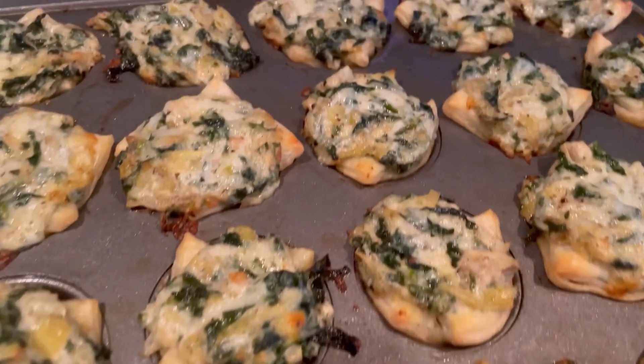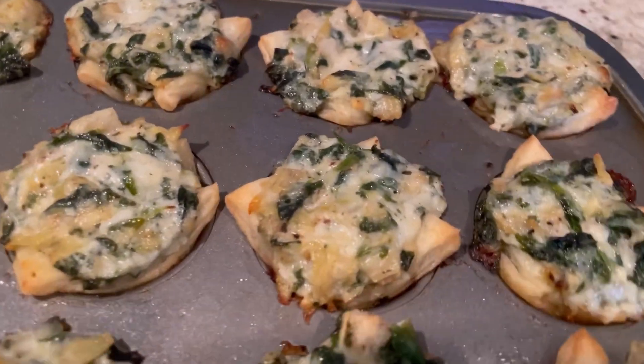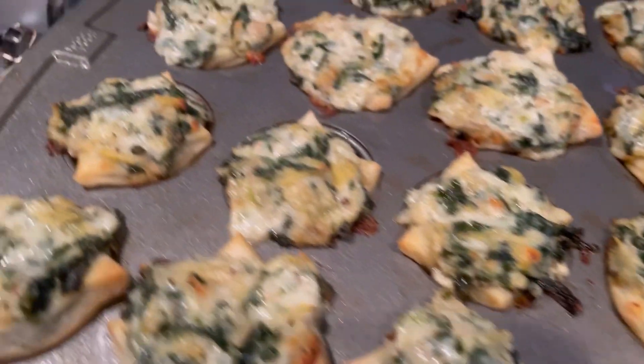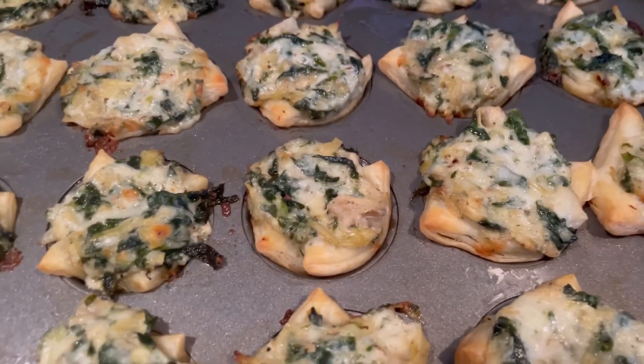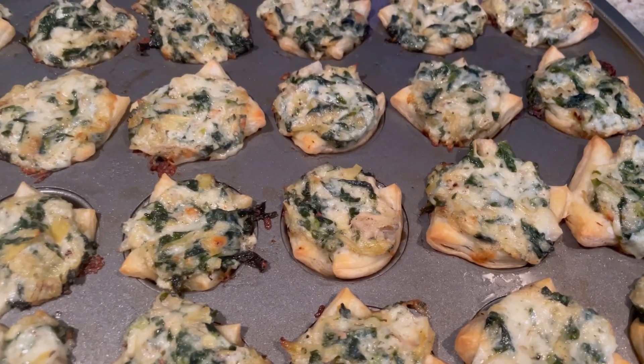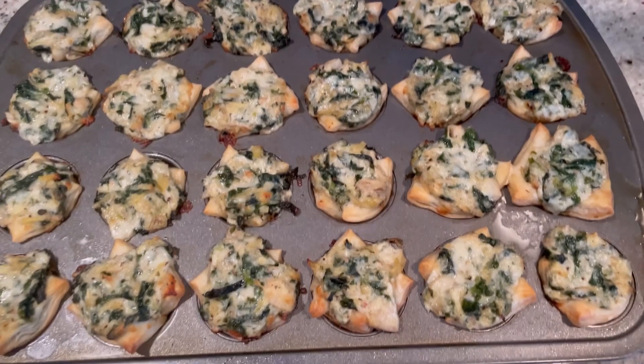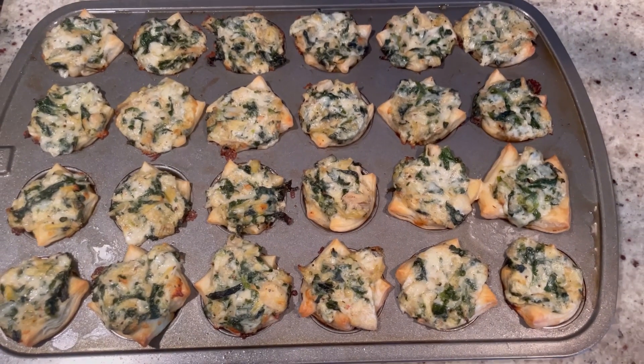Exactly 15 minutes later, we pull these out of the oven. They look so gooey and crunchy and amazing! Right now they're way too hot, so we're going to let these cool for at least 10 minutes before we pop them out. But I can't wait because they smell amazing. Bon appetito!